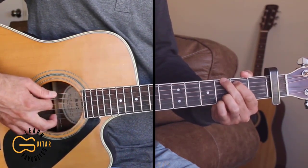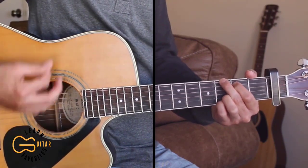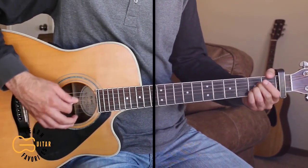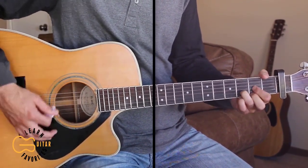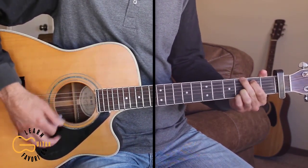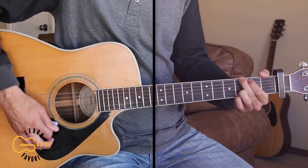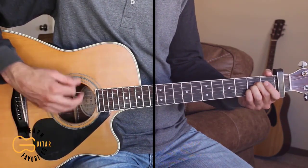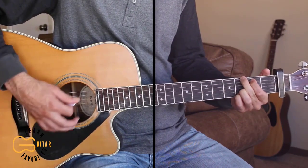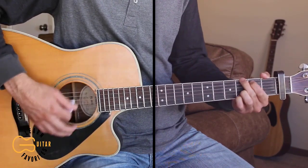Our chorus is going to start on the G chord, same strumming pattern here for the chorus. She said don't bother coming home. By the time you get here I'll be long gone. There's somebody new and he sure ain't no rodeo man. He said I'm sorry it's come down to this — there's so much about you that I'm gonna miss, but it's alright baby, if I hurry I can still make Cheyenne.